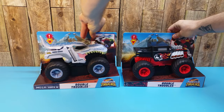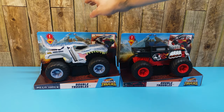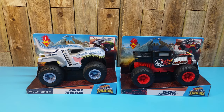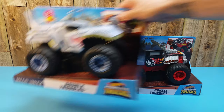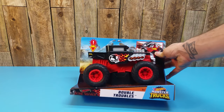Hey everybody, we're going to be looking at something new from Hot Wheels. It's the Monster Trucks Double Troubles, a 1/24th scale featured monster truck. We have Megarex and Boneshaker here, the first two trucks in the mix. Let's take a closer look at what these guys do.